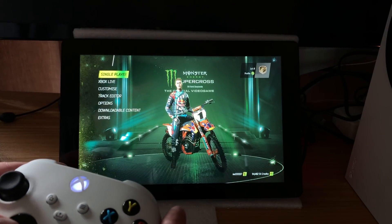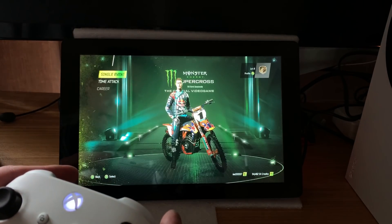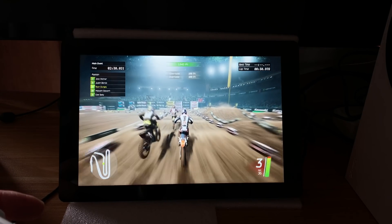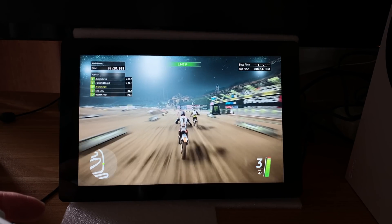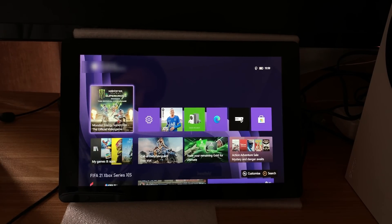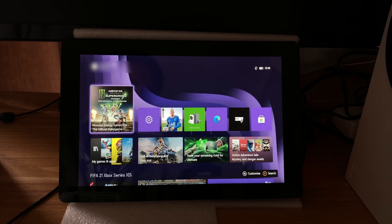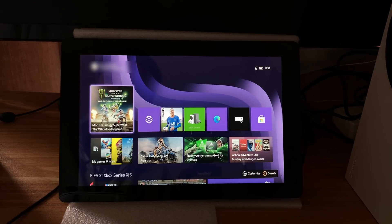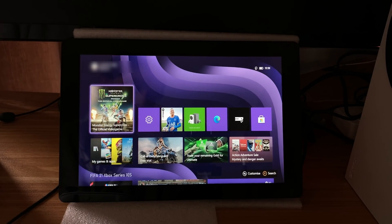And here it is on my Xbox Series S. Let's jump into a single player game. To me it looks great. So thanks very much to SunFounder for sending me this display to review — it is very impressive and very, very versatile. I wonder what I'm going to use it for. But I hope all this helps. Thanks very much for watching. Please like and subscribe.